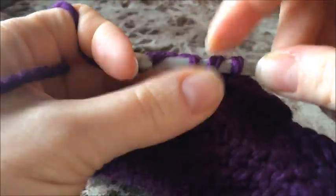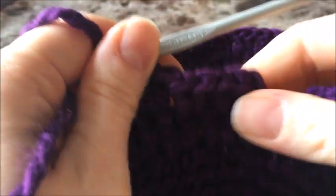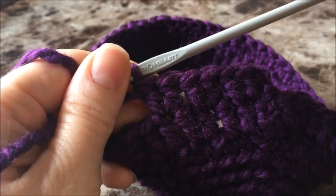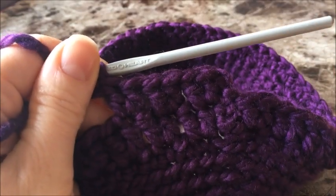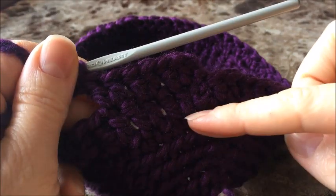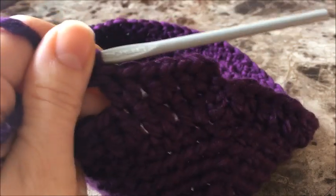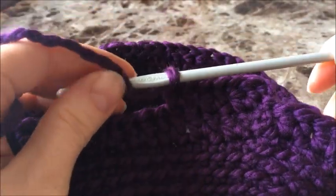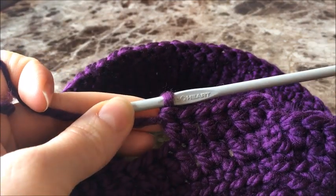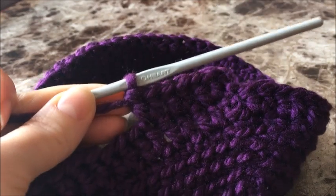Continue on doing this. Remember this is a messy bun hat, so you don't want to go the full height of a regular hat because we're going to leave an opening at the top. I'm going to do this for a total of seven rounds — that first one counts as one, this is my second round. I'm going to do seven like this before I start my decrease. Do seven rounds and then come back, keeping in mind there will be a few rows of decrease before finishing off with that little opening for the messy bun ponytail.